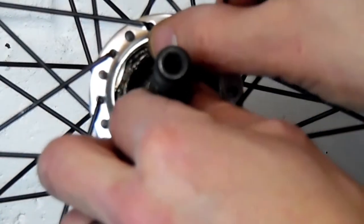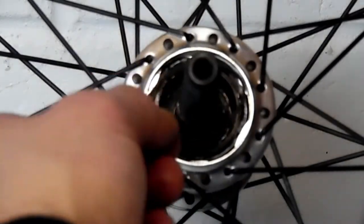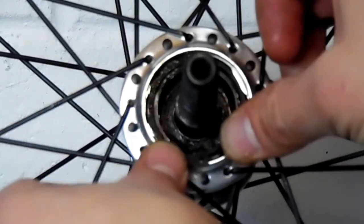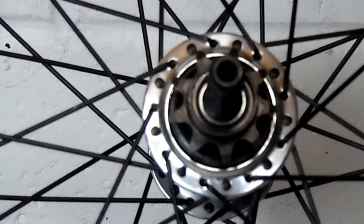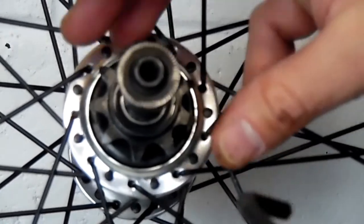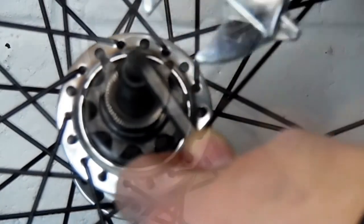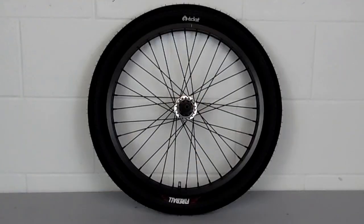Then you're going to flip the ratchet ring upside down and put it back in. Then put our C-clip back in — I usually put in one end and then work my way around to the other end. Then put the driver in; sometimes you've got to wiggle it around a little bit because the pawls are sticking out. Once you get that all the way in, put our cone nut back on, insert our Allen wrench, and use a wrench to tighten our driver back down. And now your hub is converted to left-hand drive.